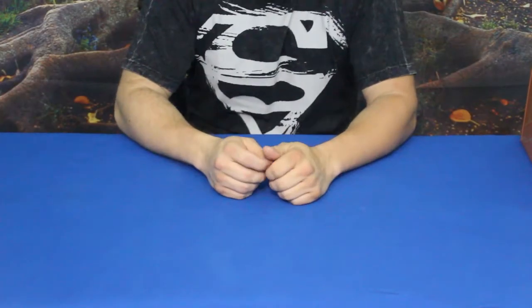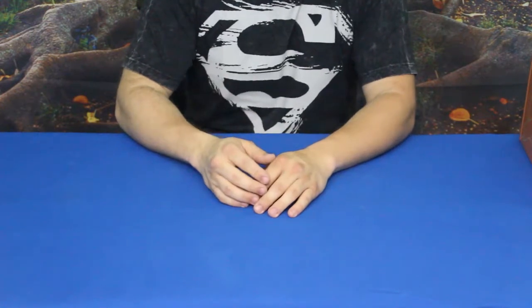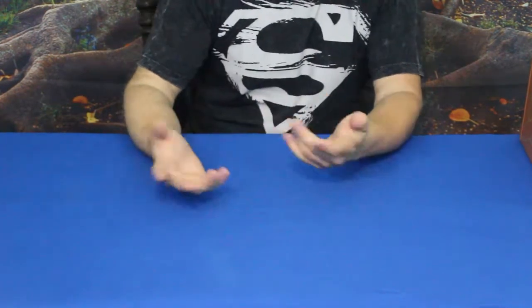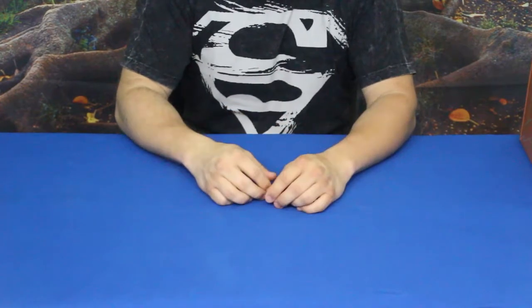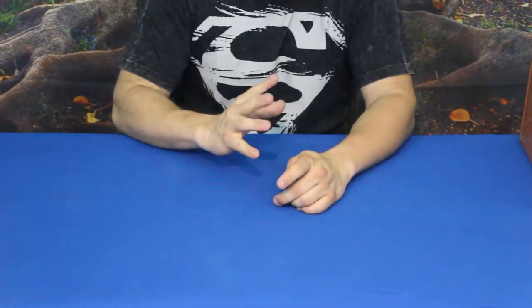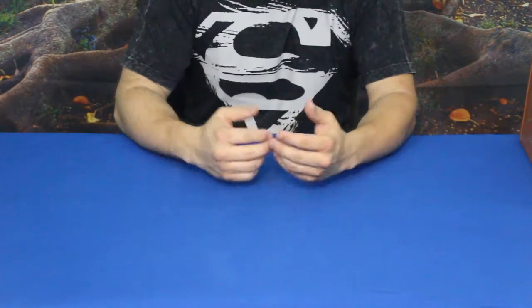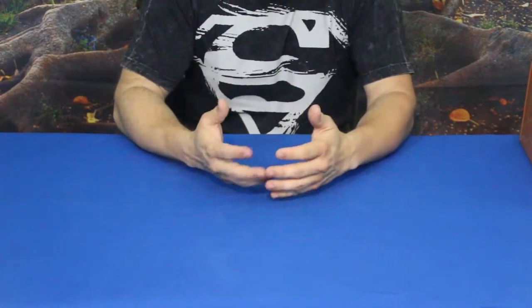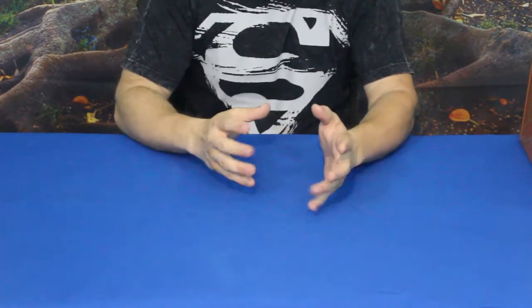Hello everybody, welcome back to the world of me. My name's Cougar, this is another episode from the Tinker Crate series. Unfortunately, as you can see, Banjo is not joining us today, so we will be building the crate on our own. We'll show you a little bit as we progress, but we won't go through everything quite as much as we usually do — just kind of touch up on some things as we build it.